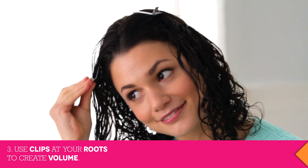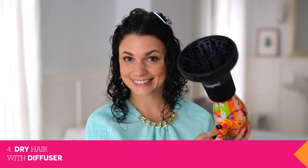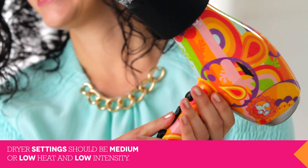Use duckbill clips at your roots to add volume if you need it. Now you're finally ready to start drying your hair. Make sure your dryer is set on low heat and low intensity. If your dryer is on high, it can cause hair to frizz.